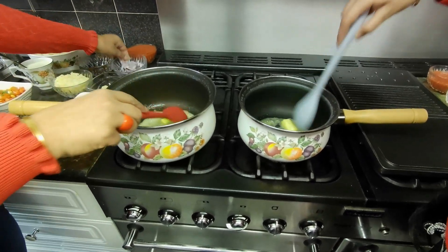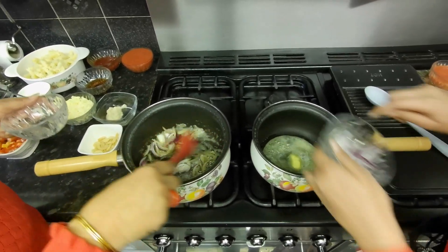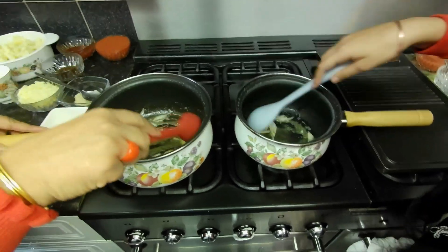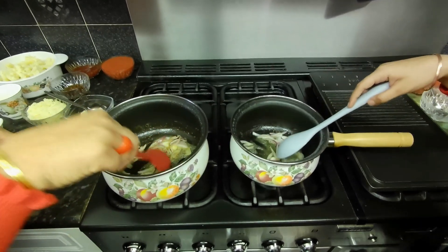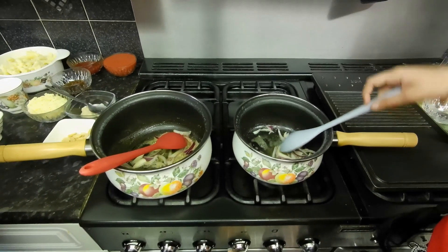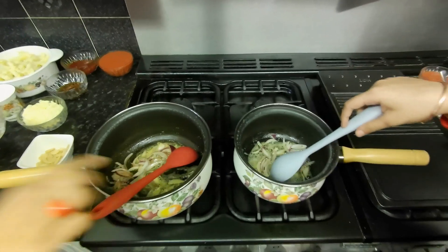We start by chopping the onion. The reason we need two chefs cooking is that the new generation is getting addicted to fast food, ready-made and processed food. So we encourage kids to cook at home through videos, and it's a competition — it gives kids more confidence. She's won two times so far.